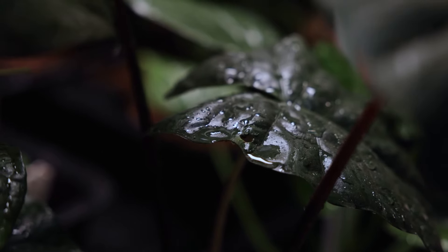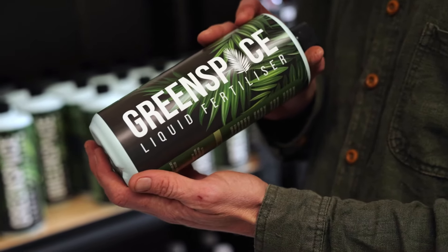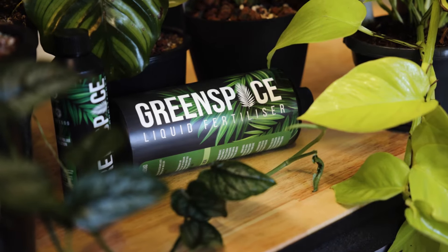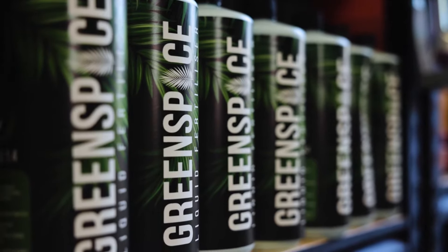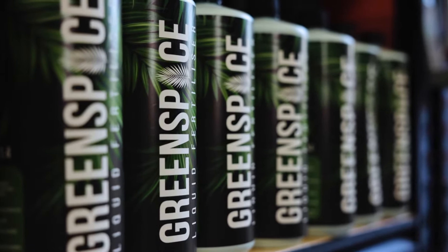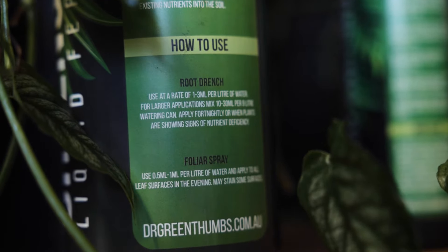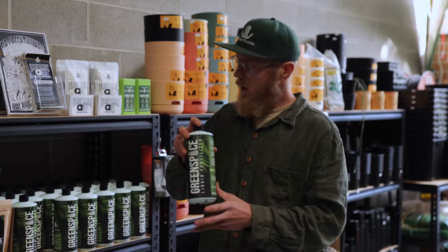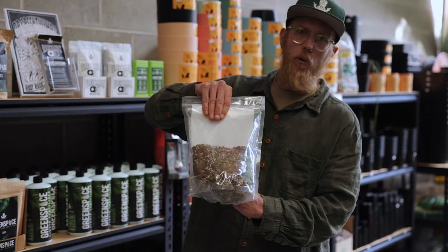This is our Green Space liquid fertilizer, made from completely naturally sourced ingredients such as compost, seaweed, and worm castings. This is a very potent fertilizer — you can use one to three ml per litre. What we use is about two ml per litre once a week.